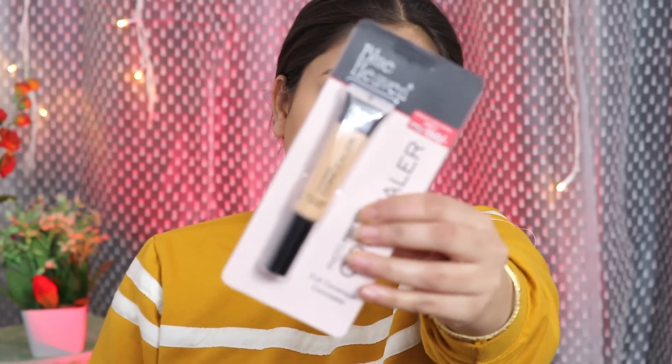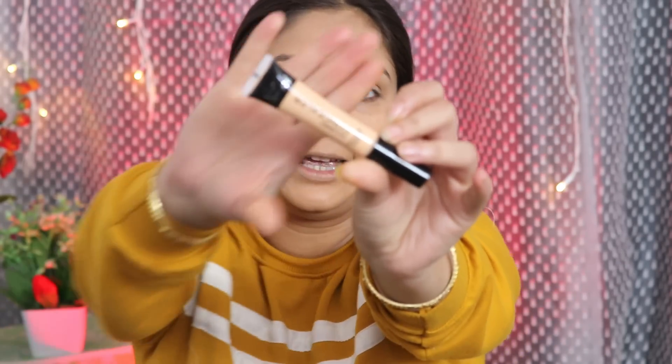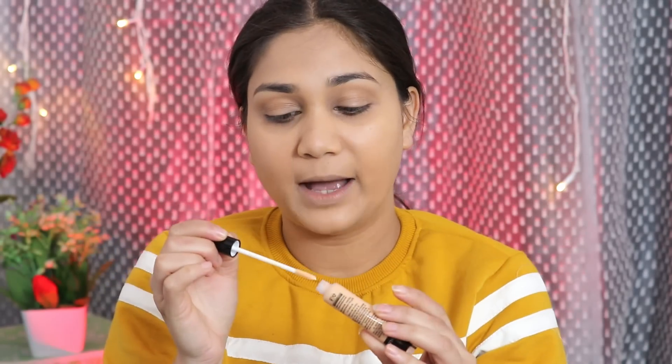Blue Heaven has also launched a new concealer, available in 5 shades. The price point is amazing — these retail for just Rs. 150. The packaging is a big tube, and when you open it you get a wand applicator to apply the concealer. I love the packaging. The concealer is actually in 4 shades.